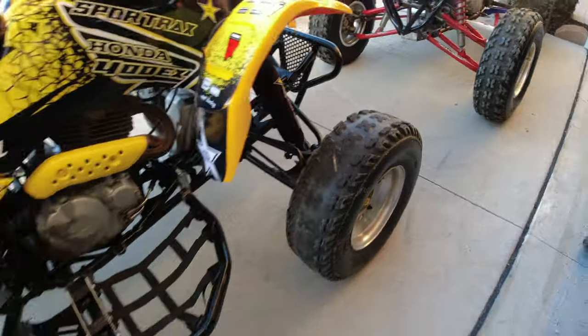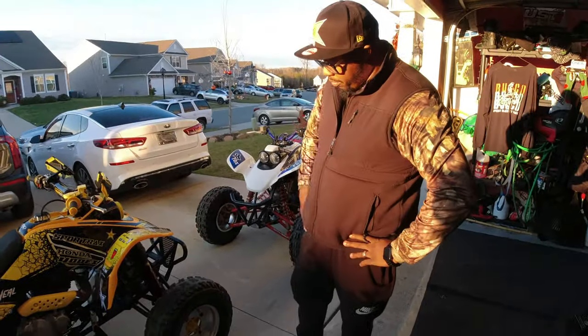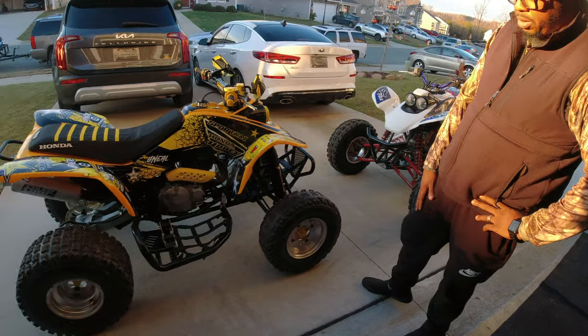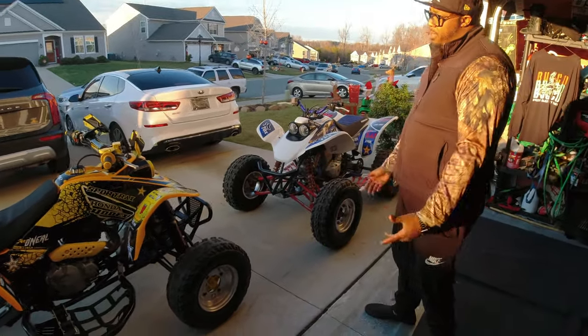So now all I got to do is just get this puppy some new shoes — slick daddies for real. I'm going to go with the black polished rims and also brand new tires. So once I put the tires and rims on it, she'll be complete.